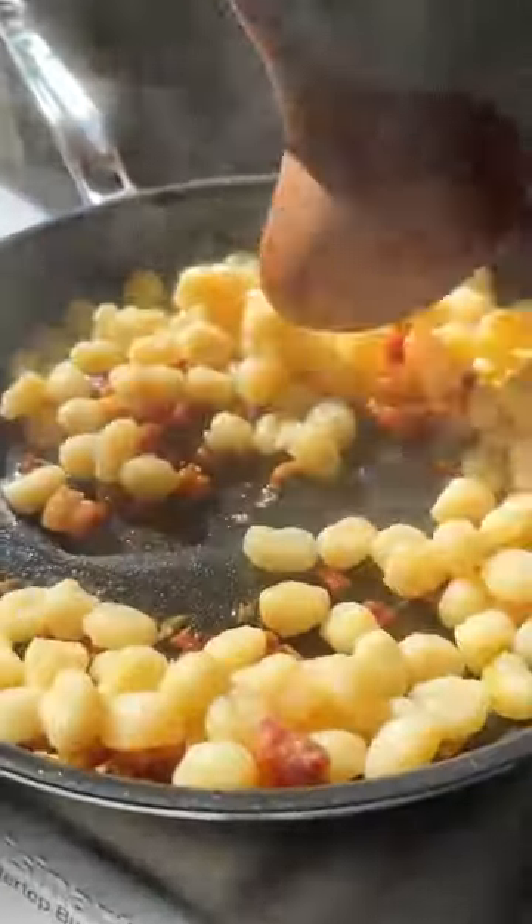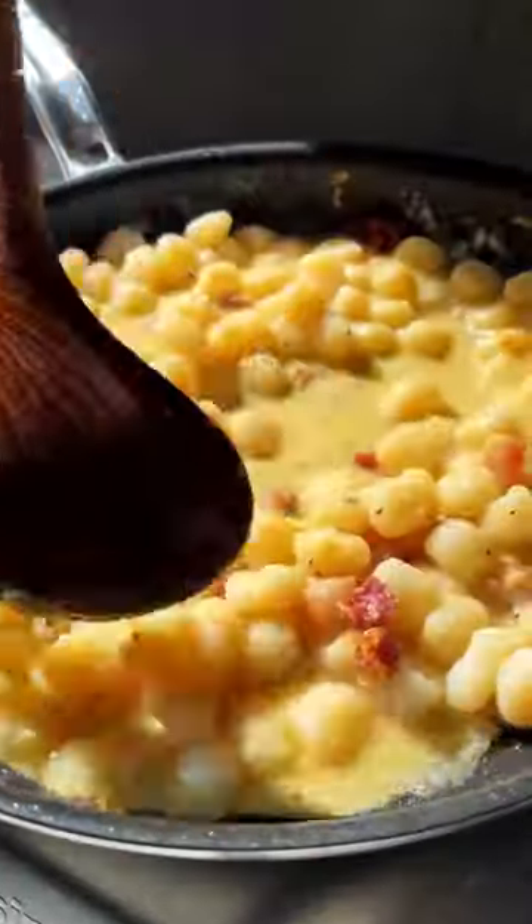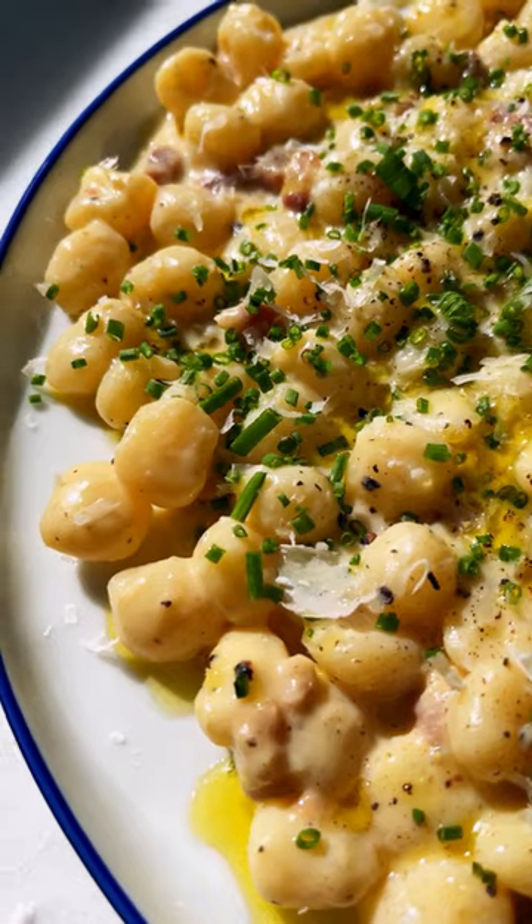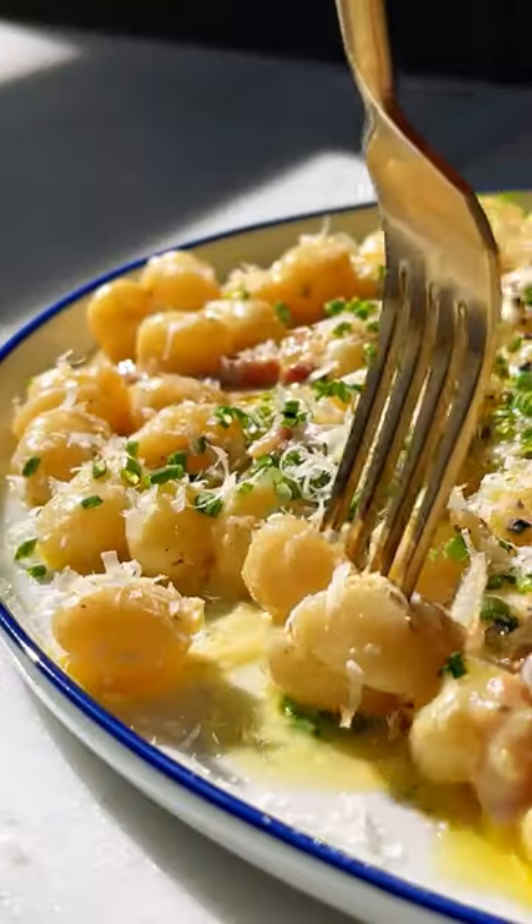Once they float to the top, transfer them to the pancetta mix, mix in that sauce, and slowly heat until it's thickened. It's honestly as easy as that. This is a 20-minute dinner and it's so rich and comforting — you're going to want to make it all winter long.